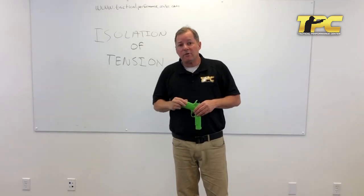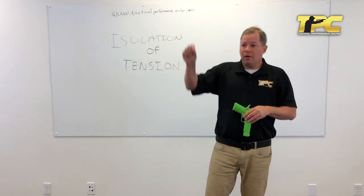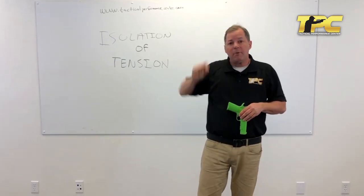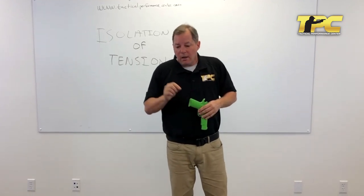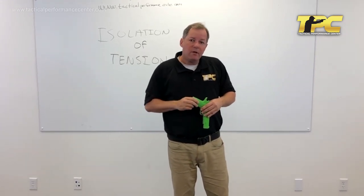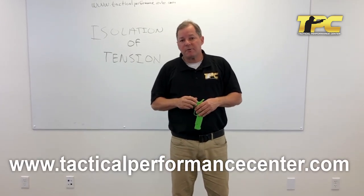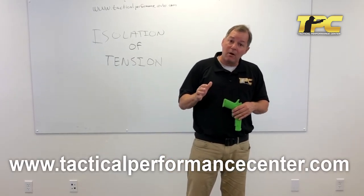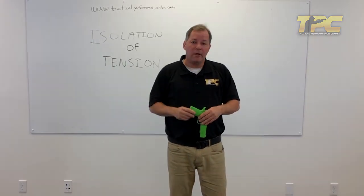I'm Ken Nelson with the Tactical Performance Center. I hope you find these videos helpful. Share them. If you're on YouTube, click the like button or subscribe button, and click the little bell so you're notified. If you're on Facebook or Instagram, share this. The hardest part in this business, especially with social media companies being against firearms, is getting the word out. Thank you, and I'll see you on the range. See you next time.